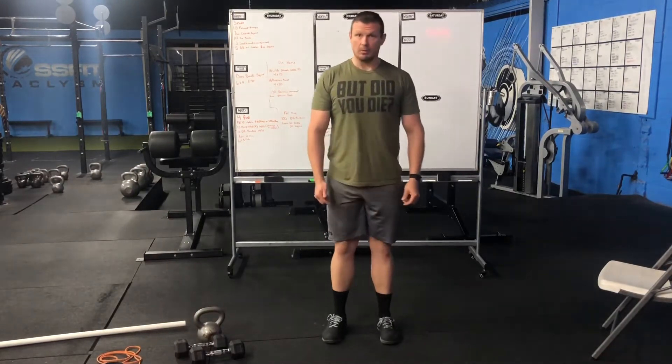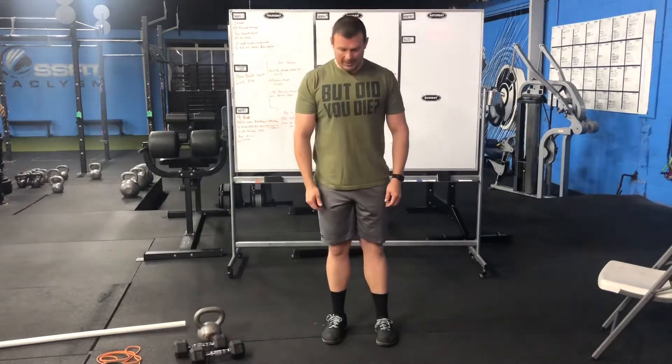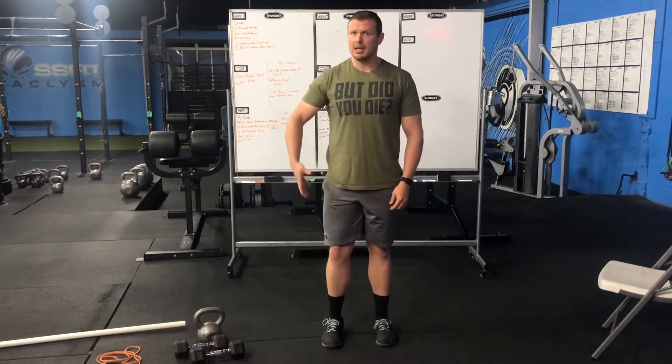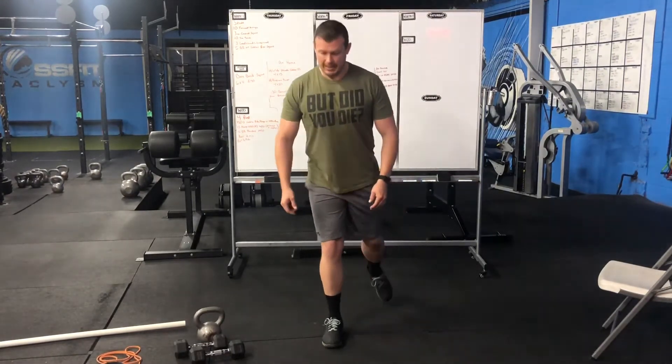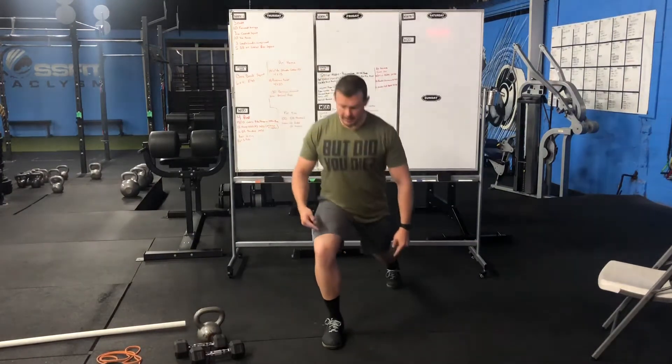One of the things we want to watch for when we're doing this, as with any other movement, we don't want the supporting front leg to cave. We want to keep some external rotation, just enough to keep it in line and keep active. So when I step back, I want to avoid this — I want to try to be here.